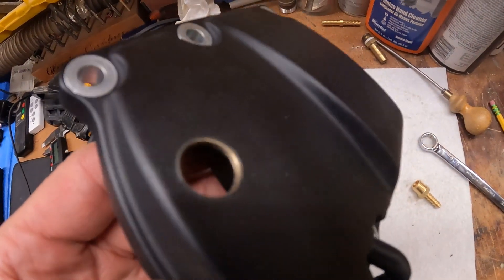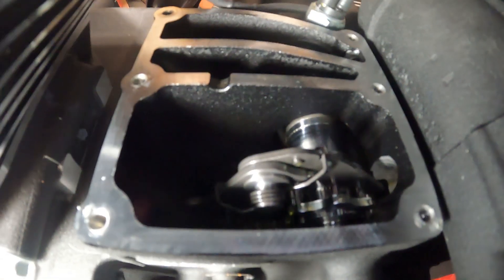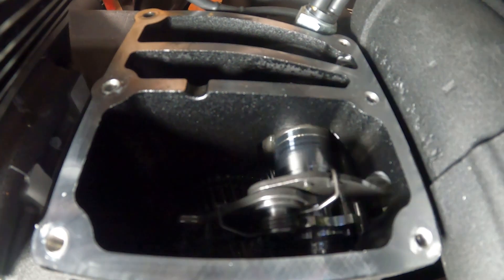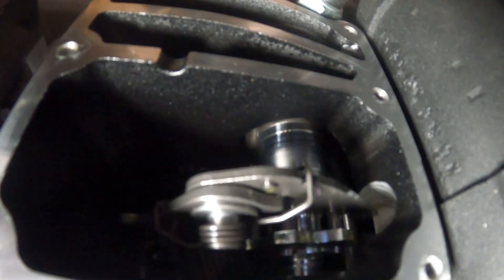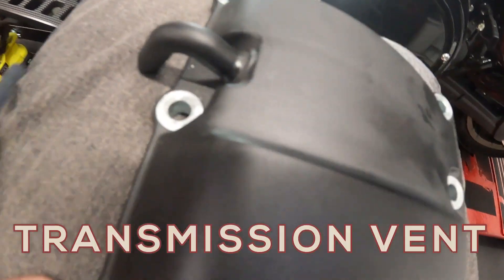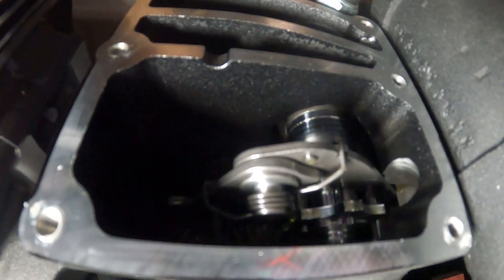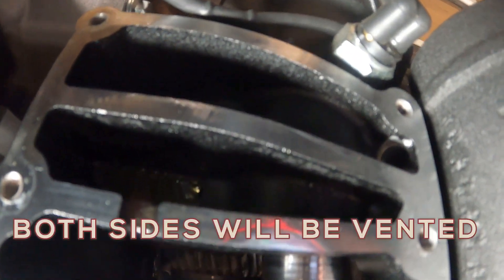This is your transmission area with your shifter, and the way this operates — you've probably seen before — it just moves gears back and forth. I pull this off and now you can see that's just an empty chamber with a rubber outlet, which goes to this outlet hose. Because this is vented, I'm going to vent the other side.